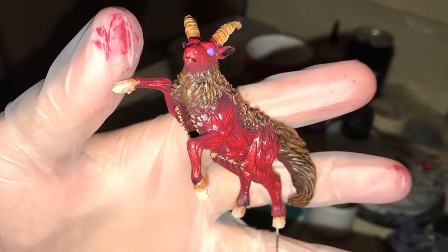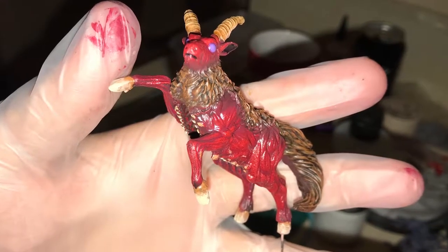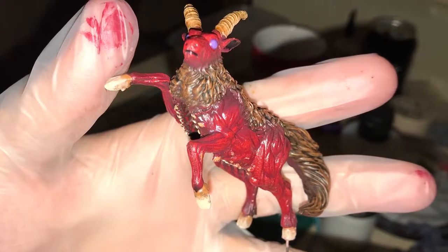In this video we will be showing a very quick and simple way to paint the Screaming Antelope from the Kingdom Death box set.